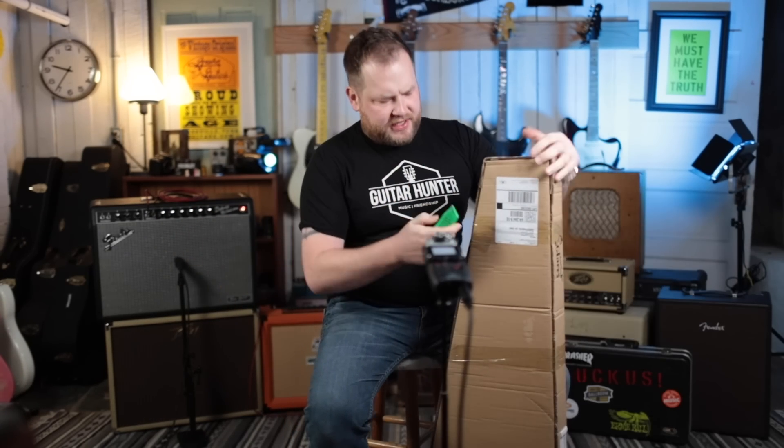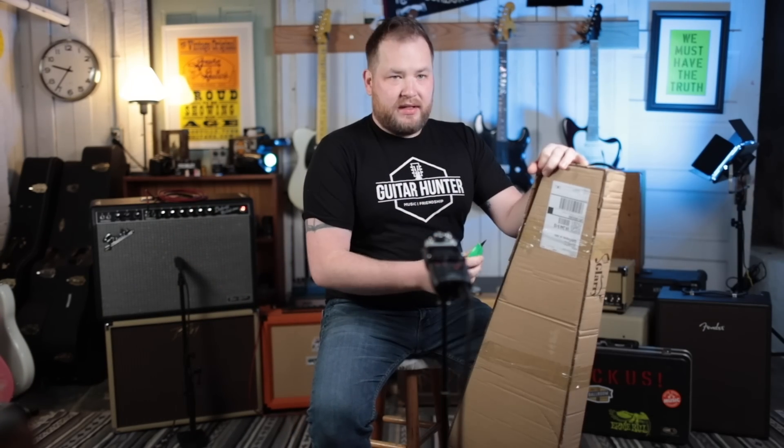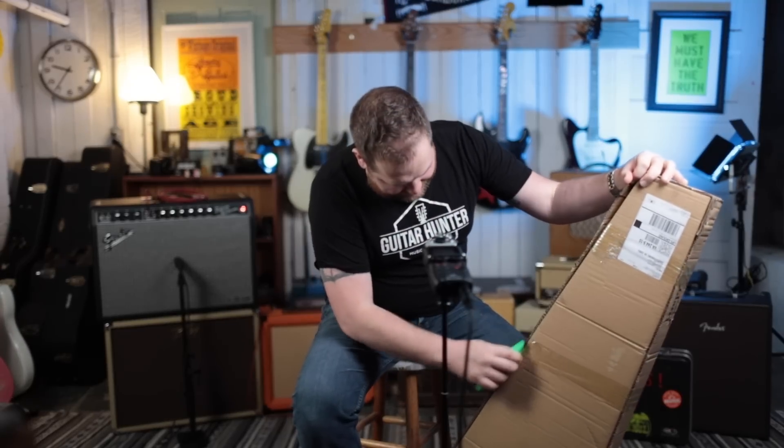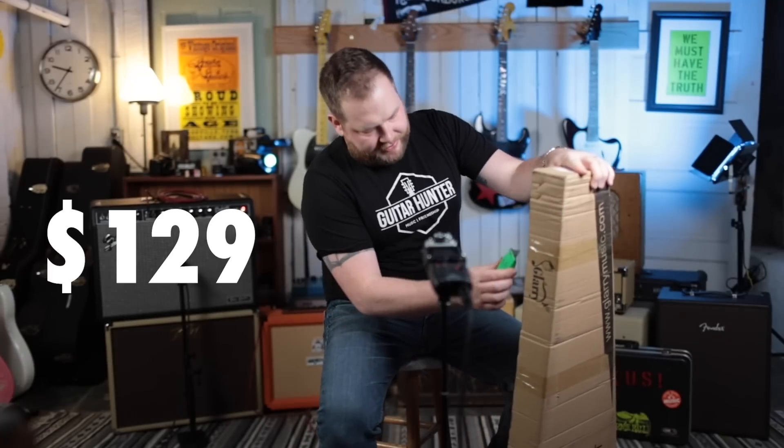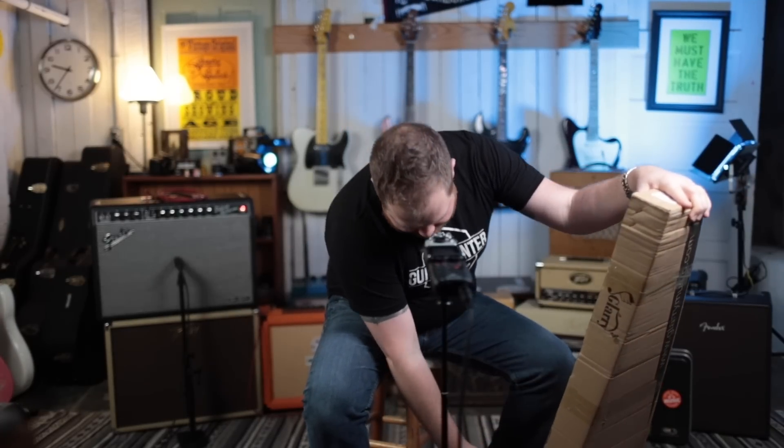I got a guitar from Glary. I don't know what this company's deal is, but I'm curious and I want to try it out. They're crazy cheap — this guitar is $129, and on the website it doesn't look like an $89 guitar. I'm super curious; I think there's some exciting potential here.